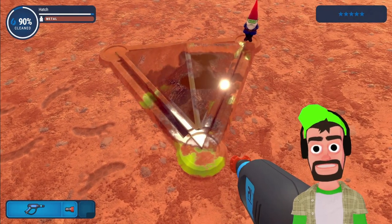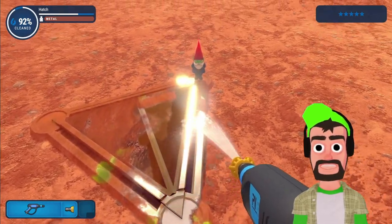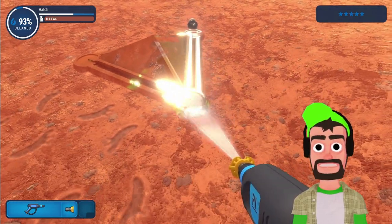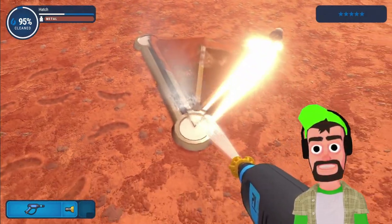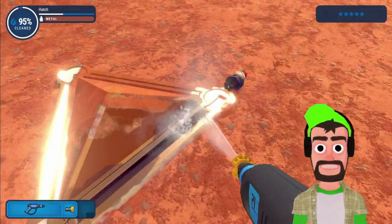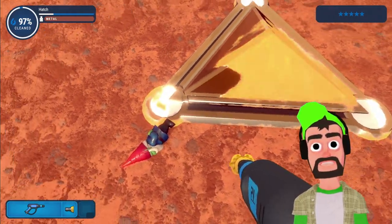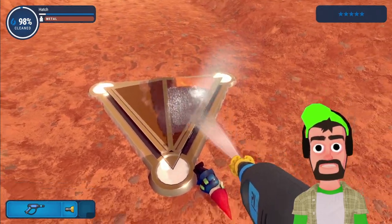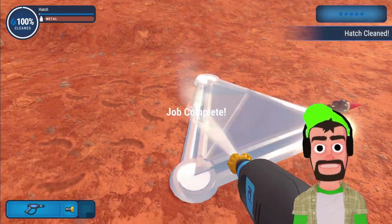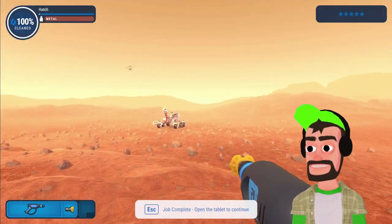Oh no, wait — is this rust? No, okay. I heard rust in this game was actually really hard to clean, you need to use soap. We haven't experienced that yet, we're probably gonna see it next video. But this does not appear to be rust — it's just orange dirt. Fellas, we're at 98% done, 99%, and it should be ticking over any moment now. Boom, there it is — the Mars rover has been successfully cleaned!